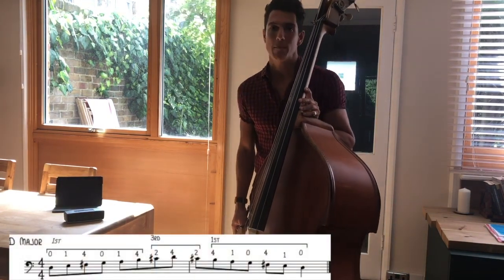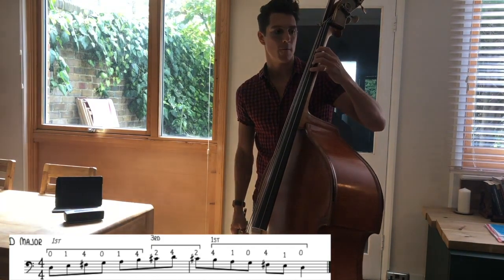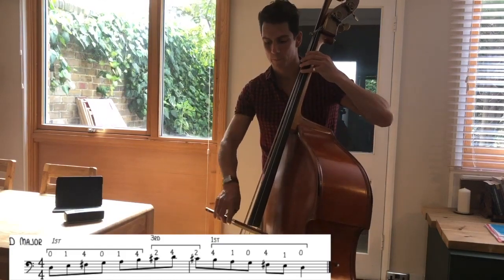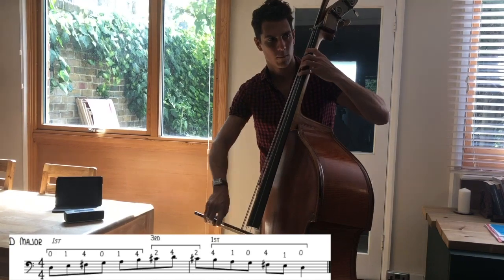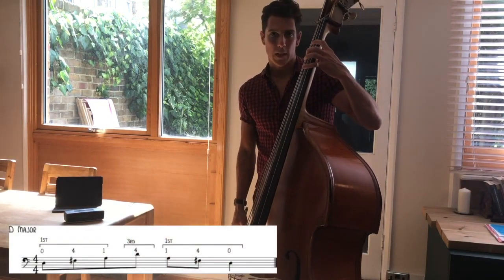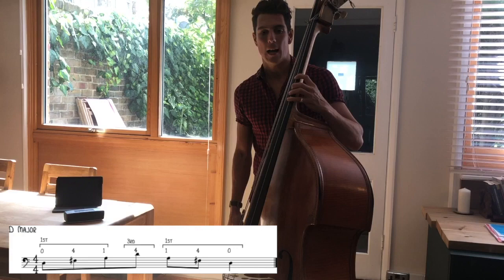The last of the major scales is D major. D major's got two sharps in the key signature: F sharp and C sharp. Starting in first position as with A major and E major: 0, 1, 4 on the D string; 0, 1, 4 on the G string; and then pop up to third position — C sharp with two fingers and D with four fingers. So 0, 1, 4, 2, 4 in third. D major. For the arpeggio — D, F sharp, A, D — start in first position: open D, 4 fingers for the F sharp, 1 for the A on the G string, and then 4 up in third position for the D.